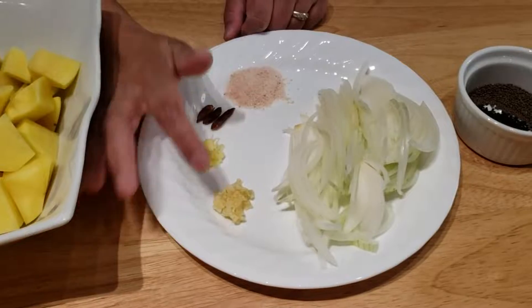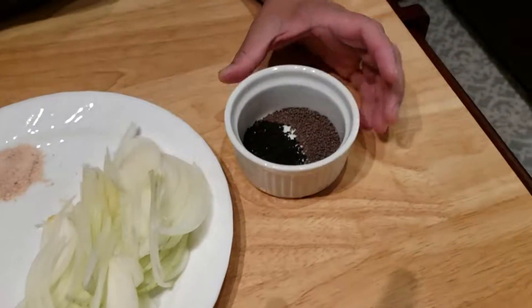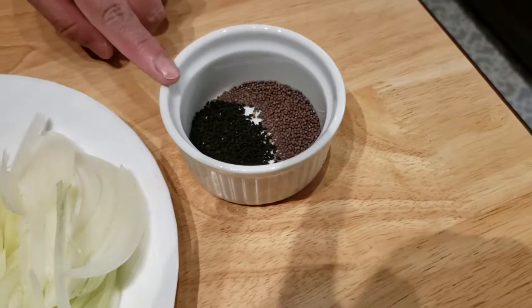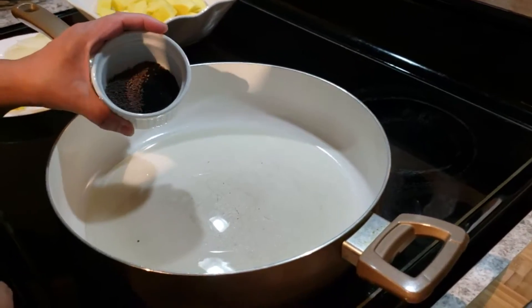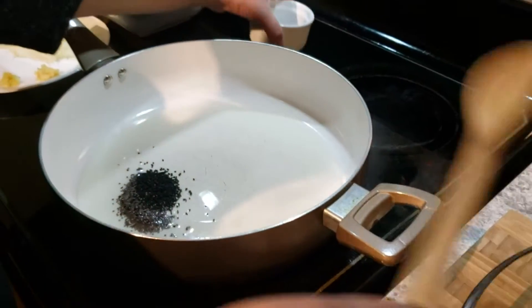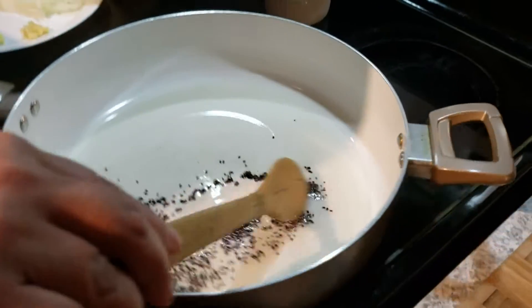We also need some dry red chilies, grated ginger, and grated garlic. Over here I have one teaspoon of mustard seeds and one teaspoon of onion seeds, also known as kalonji seeds.